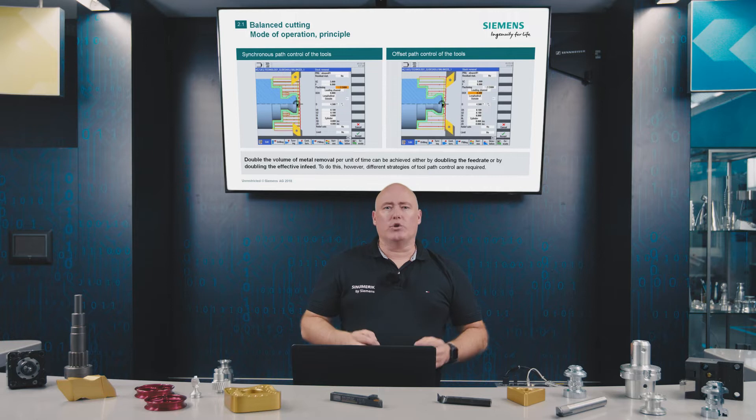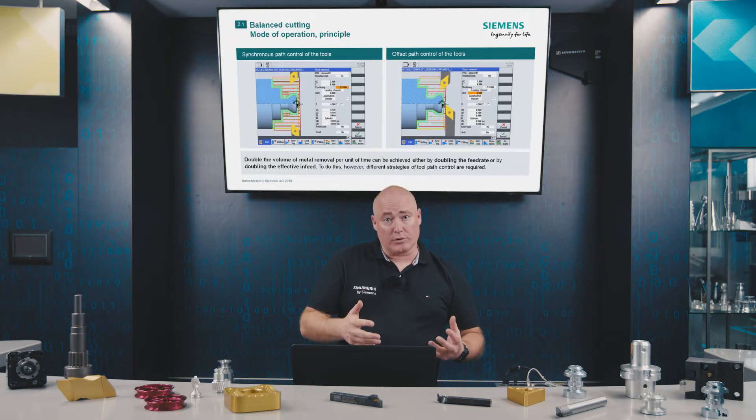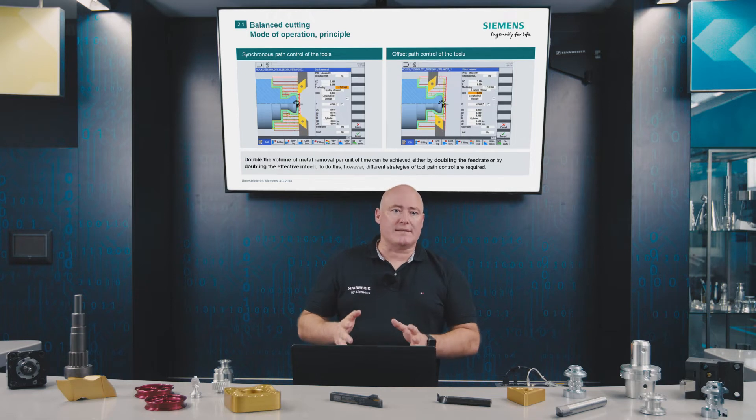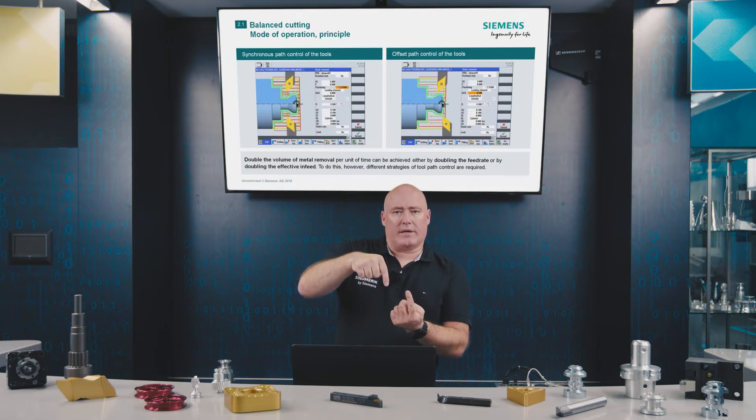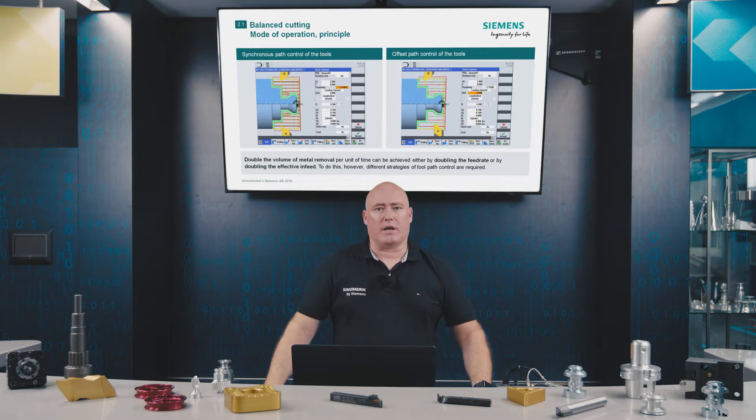Synchronous path control of tools is usually used to increase the feed rate — in fact, to double the feed rate. Tool offset path control is usually used to double the infeed. In this case, each tool is working on the same machining profile but to different infeed depths.